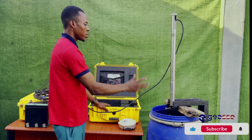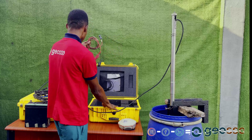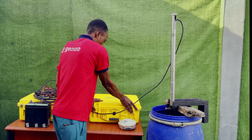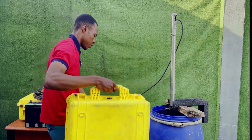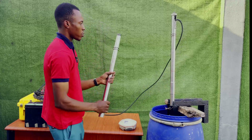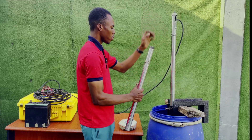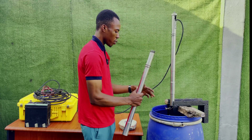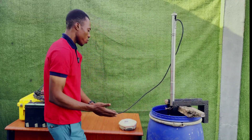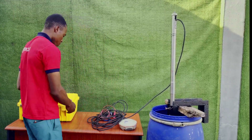We've finished setting up the transducer. Take out the power cable for our echo sounder, then close the box and keep it aside. Note that we did not use the third pole — that one is used to extend the length, coming in between the others, but we are not using it now. Next is to set up our echo sounder.